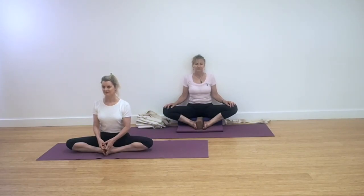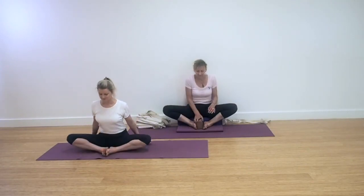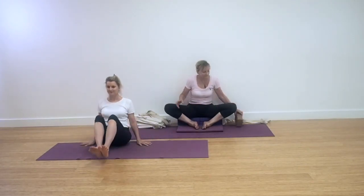Either have the hands onto the thighs or hold on the feet if you're working in the classic action. Keep the chest lifted and the collarbones broad. Bring the heels in as close as is comfortable, then come out of the action and remove the brick if you're using it.